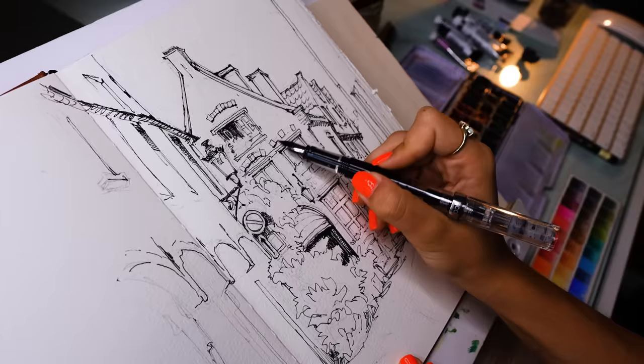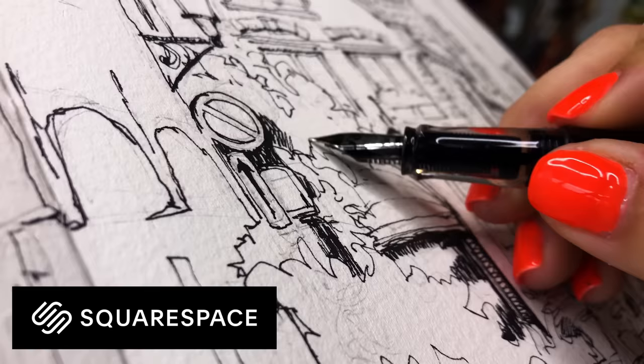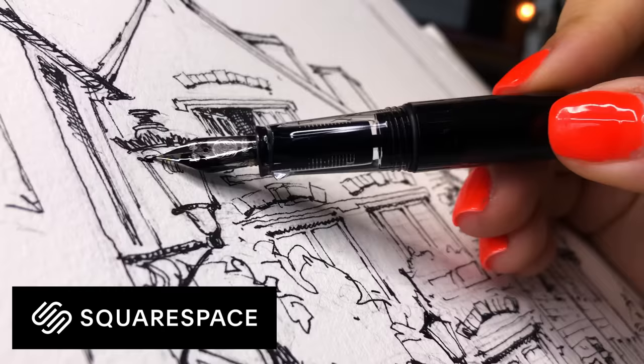As I'm inking in my sketch, I always like to add more dimension by shading in some areas darker than others. In this stage, I'm focusing on all of the shadow shapes that I see. And as we add some depth, a quick word from our awesome sponsors, Squarespace.